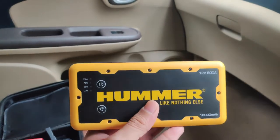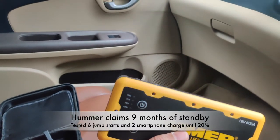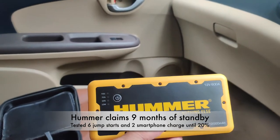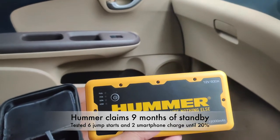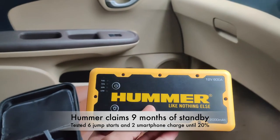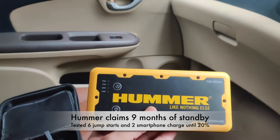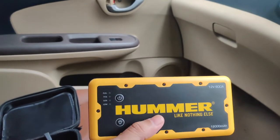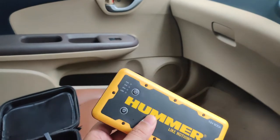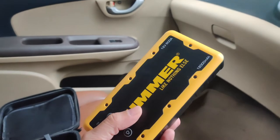I charged this just once when I bought it last year. Before I went in for my second charge early this year in February, I jump-started my vehicles six times on that single charge — two times I jump-started my car, and the other four times were smaller cars like a Honda Brio and a Micra. After that, cell phones were also charged. All the way to December, more than six months, it had great standby time and provided all those charges.